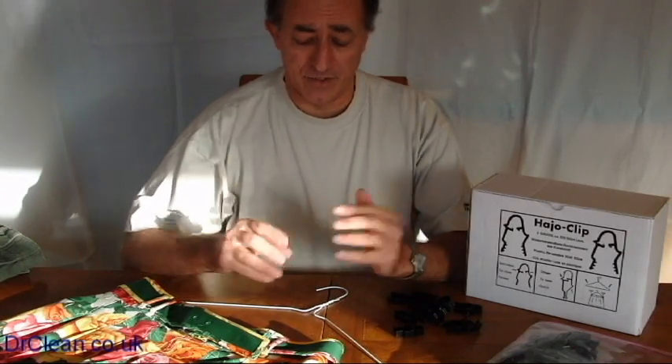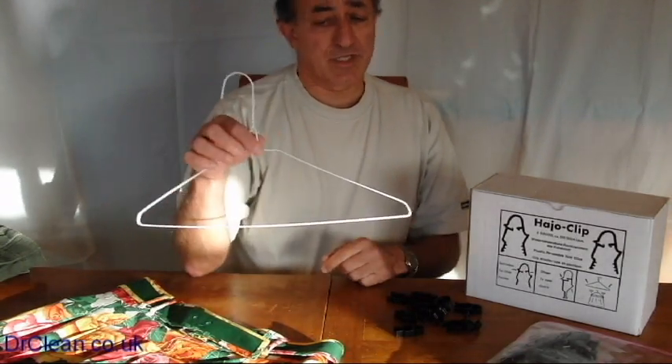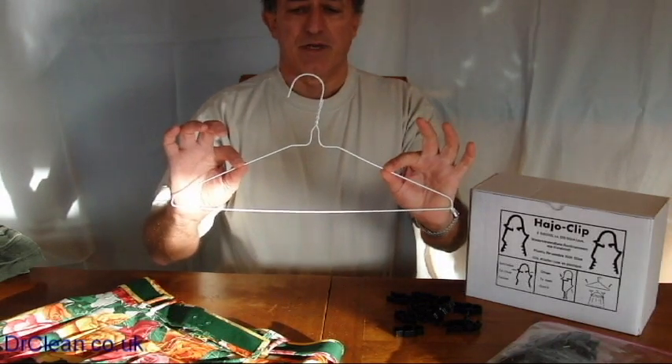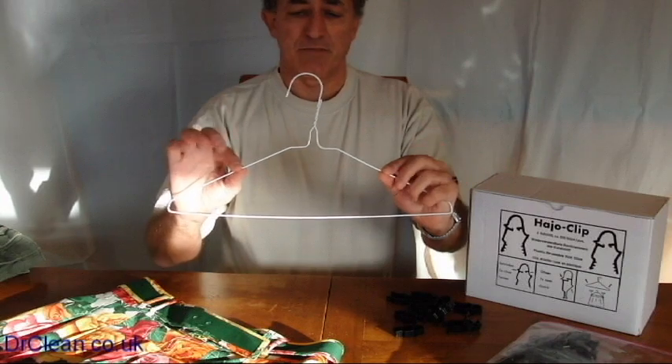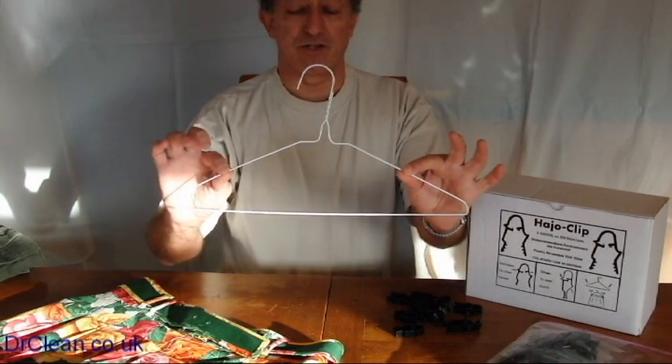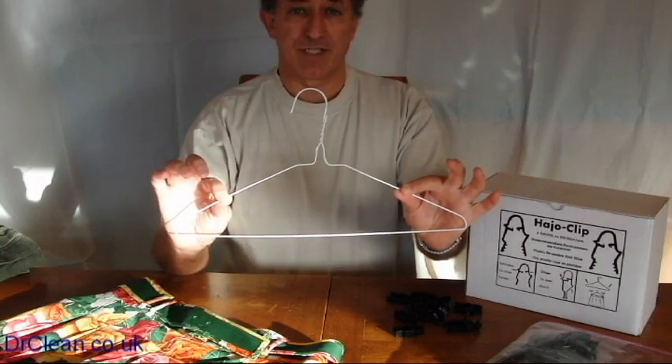So the good thing about the hey-ho clip is it can turn any normal wire hanger into a skirt hanger. It doesn't have to have a notch in it - this one as you can see doesn't. So long as you put the hey-ho clip on the side that's slanted, that will mean it's just falling away and will hold the skirt quite steadily and sturdily in place without creasing the waistband.